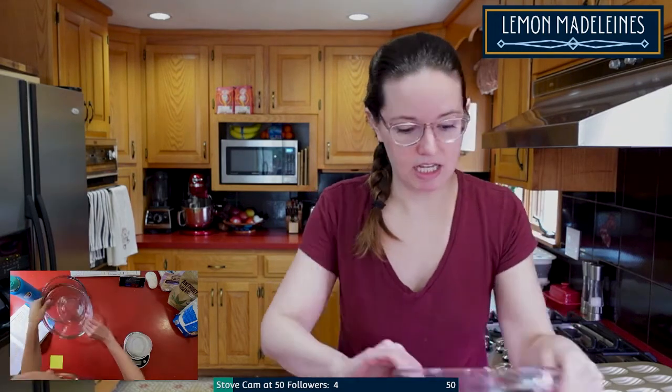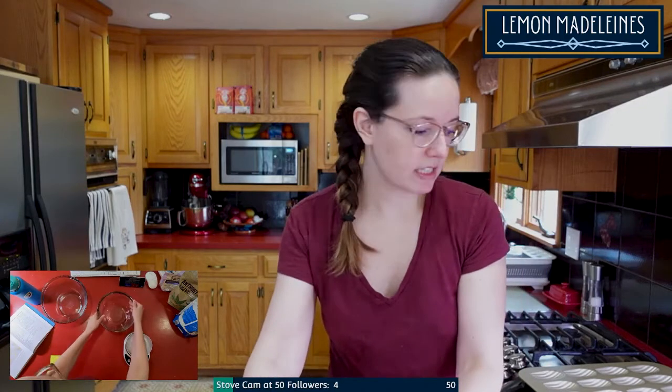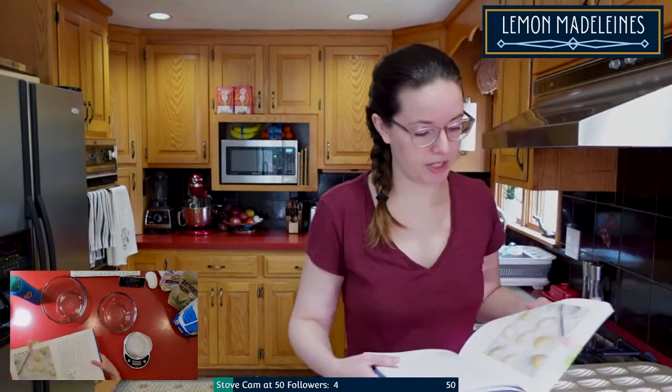These are basically like sponge cookies. They're pretty good. I've never had them not gluten-free, so I'm not sure what they're supposed to taste like, but I think the process is basically the same. First I have to melt some butter.